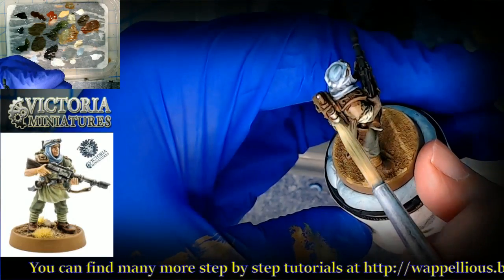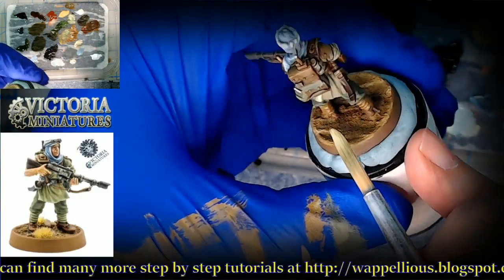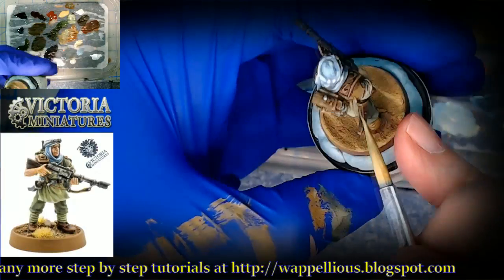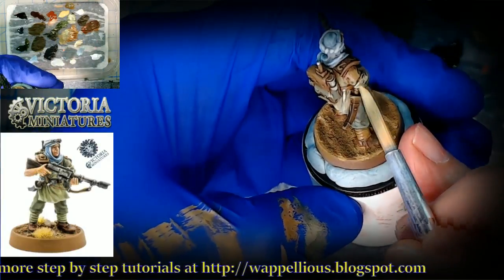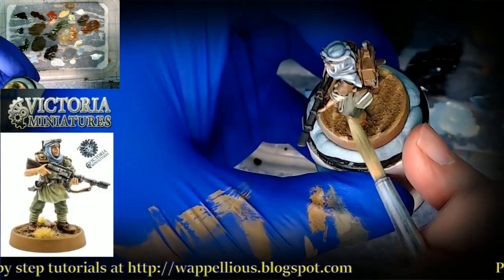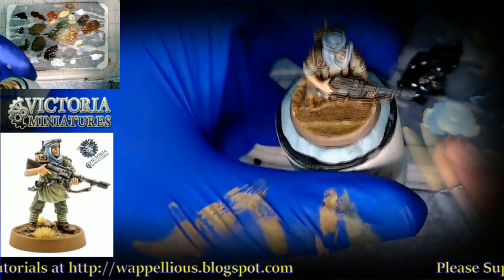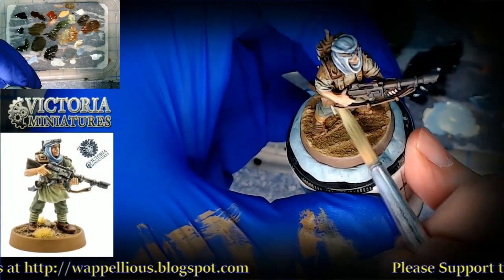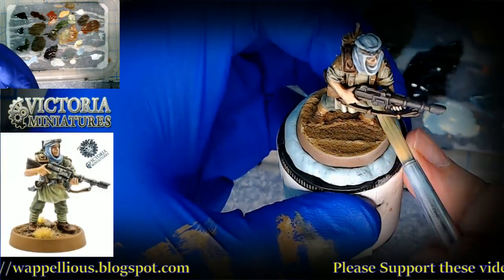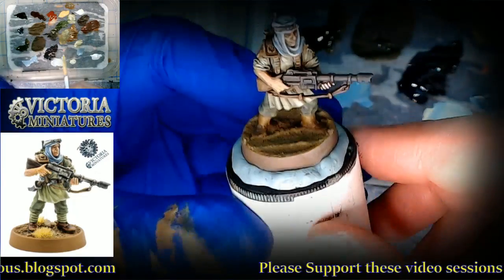We don't want to keep these segments going too long — I'm going to try to keep these more at about 25 minutes. So there might be some extending of the shaded base coat phase. What we want to do is do some stuff on the gun here, play around with the metallics, and do a few other elements.